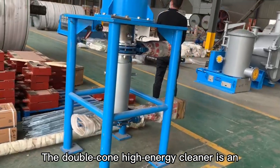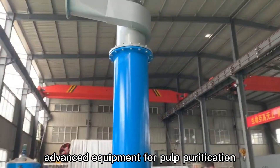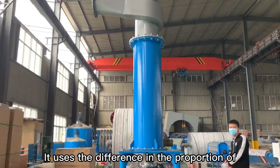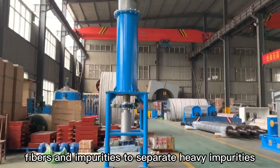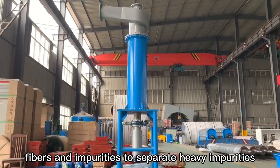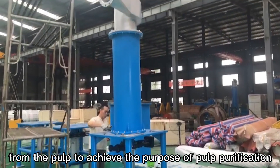The Doublecore High Energy Cleaner is an advanced equipment for pulp purification. It uses the difference in the proportion of fibers and impurities to separate heavy impurities from the pulp to achieve the purpose of pulp purification.